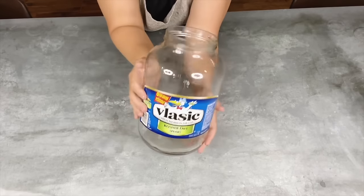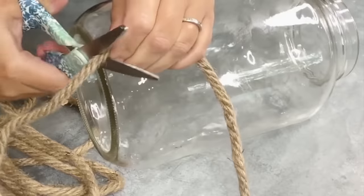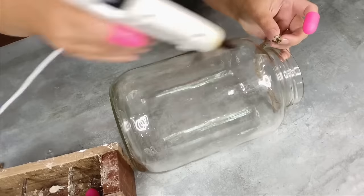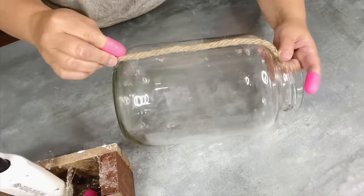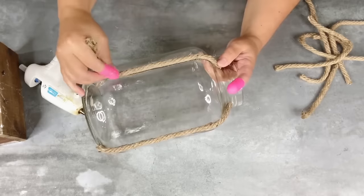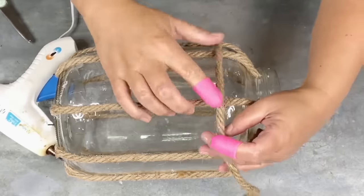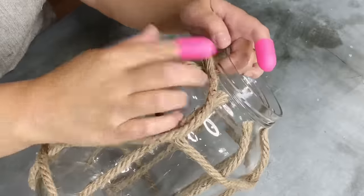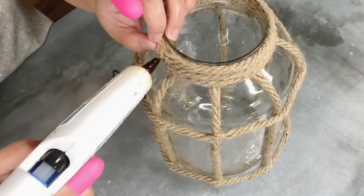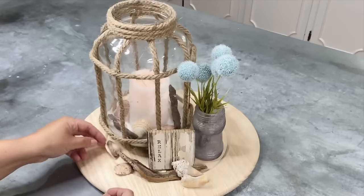Repurpose a one-gallon glass pickle jar using decorative nautical rope. Measure and cut vertical strips of rope, then use a glue gun to attach them evenly spaced on the side of the jar. Go in the middle of each section and add another piece of rope, continuing until all eight sections are done. Wrap additional rope around and glue in a few places as you go, finishing with a stack of three wraps to give it a polished look.